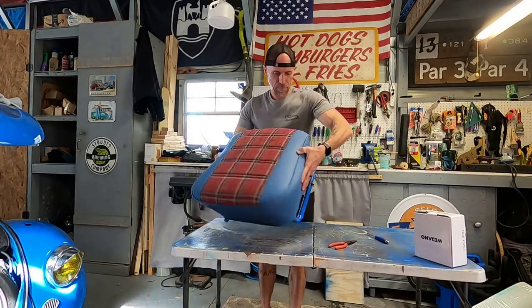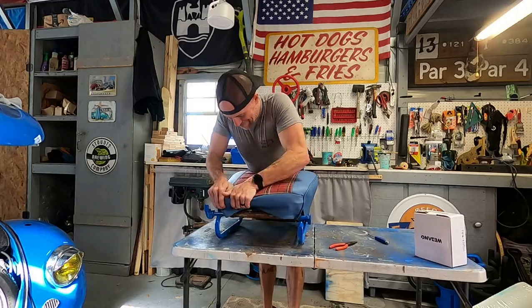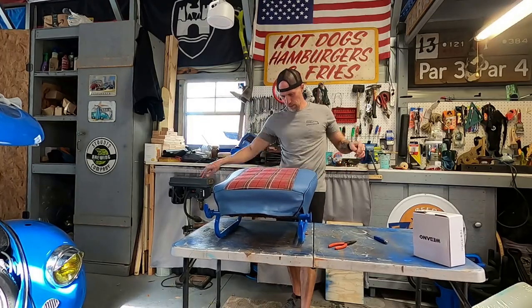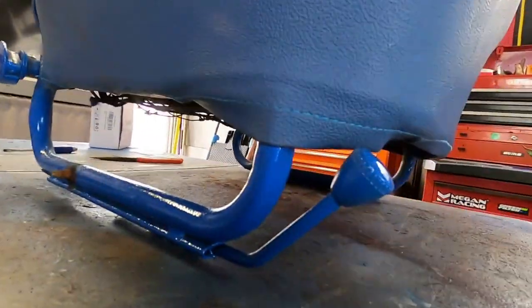I think I'm just gonna leave it like that because it is down around the seat pretty good. I don't think it's gonna pop back up — it'll be at the back of the seat and nobody will see that. It's nice and snug, that's how you want it — it just kind of wraps down.